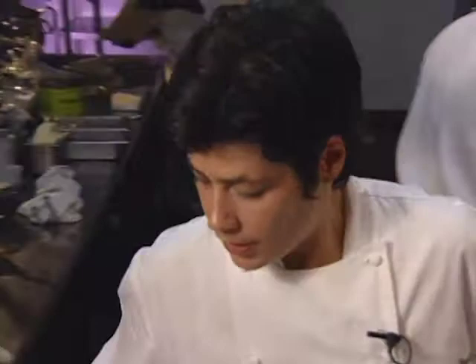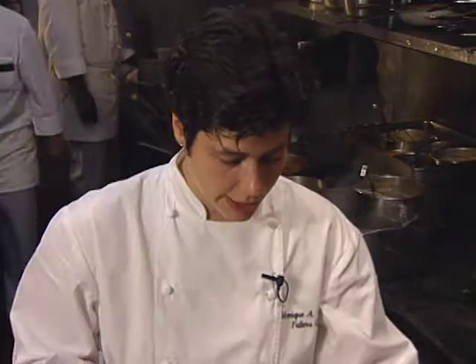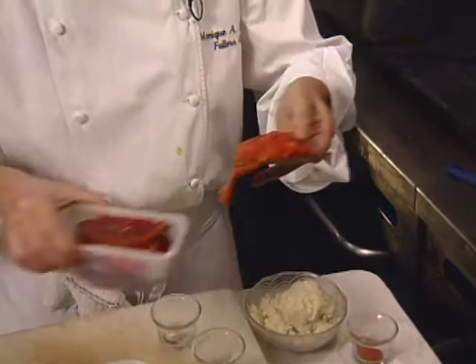Just let that come to a boil, and don't forget your sachet bag in there. Now for the rouille, which is just a red pepper puree, you want to start with some red pepper that's been roasted and peeled and all the seeds removed.